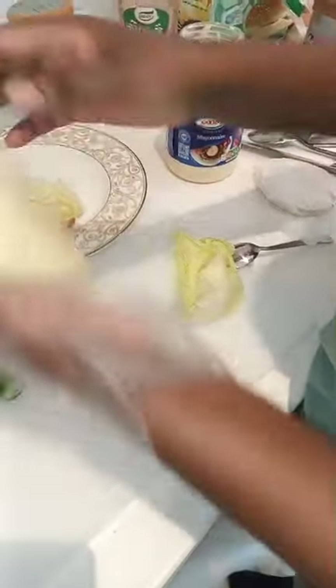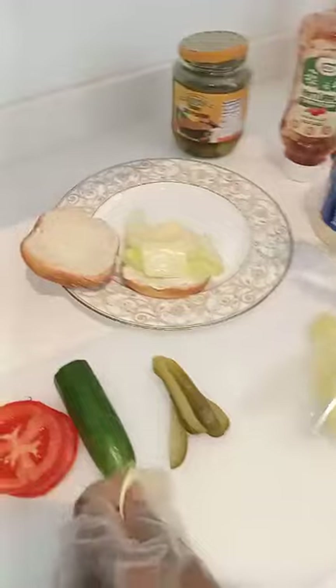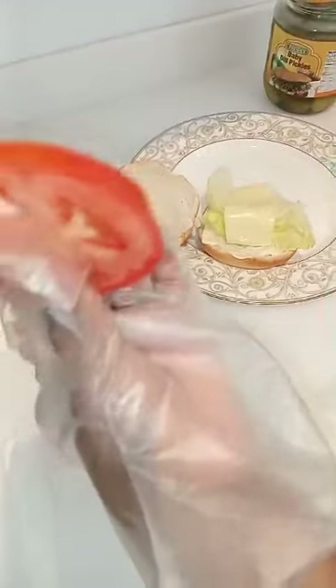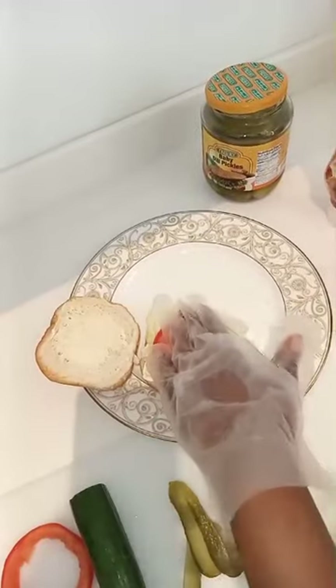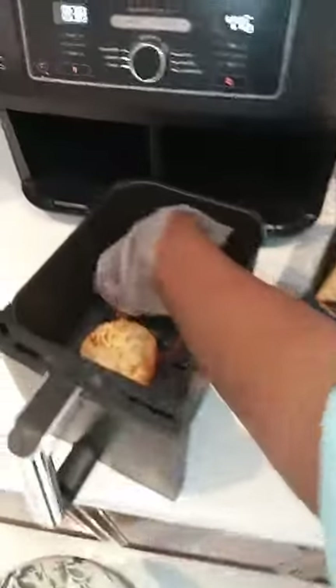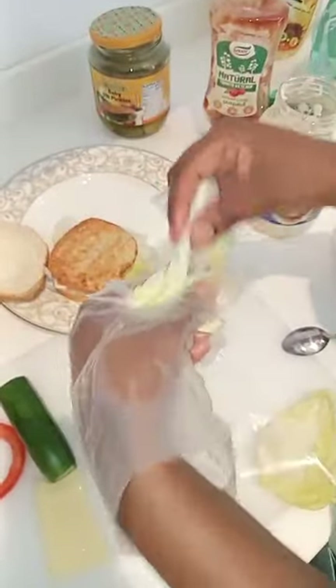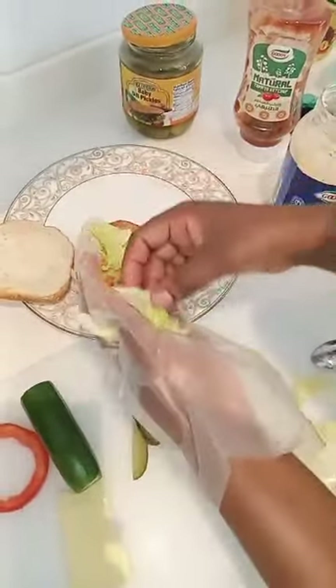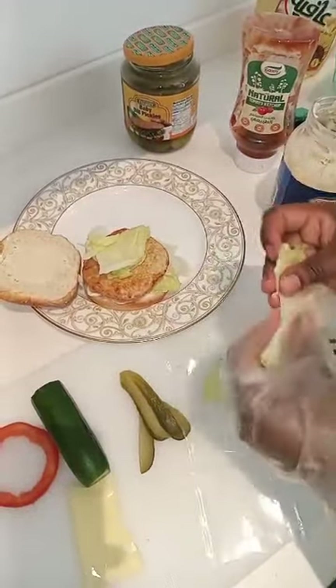I don't have another cheese, so I'm gonna use this one and cut it. I'm gonna put one there. And I will put my tomato — one of the tomato there. And then I will put one burger patty there. And then I'm gonna put my cucumber.